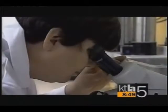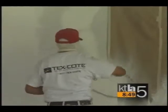It's called TexCoat Supercoat. It was developed by scientists. Put it on your house, say the manufacturers, and you'll never have to paint again. TexCoat is a revolutionary product that actually lasts forever.